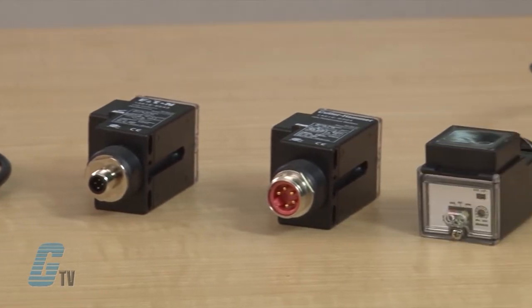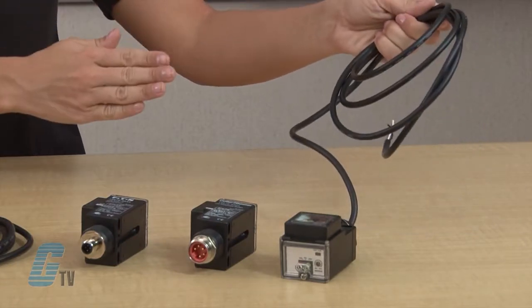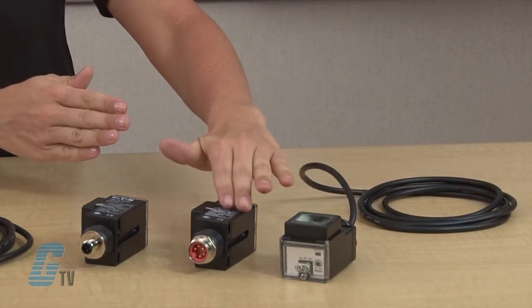Clear object and fiber optic sensing modes are also available. Brackets are available for easy mounting and to allow precise adjustment of the sensor alignment. There is a choice of pre-wired cable, built-in mini connector, built-in micro connector, and pigtail micro connector versions.